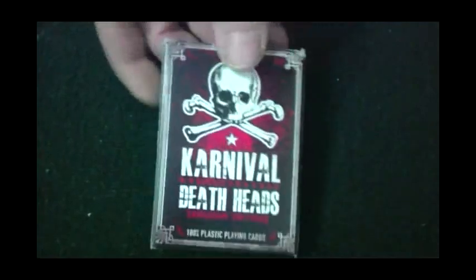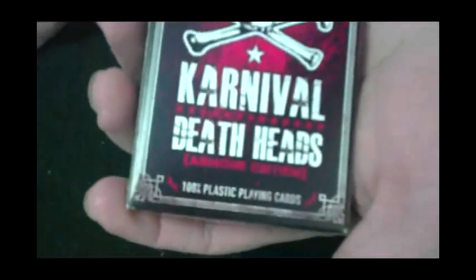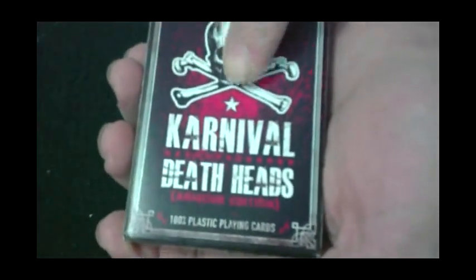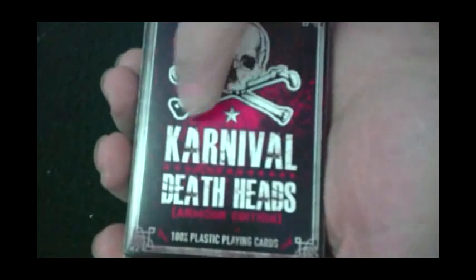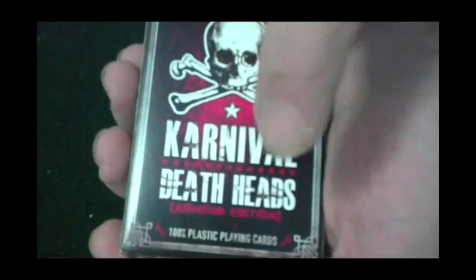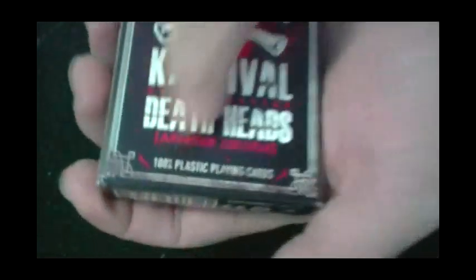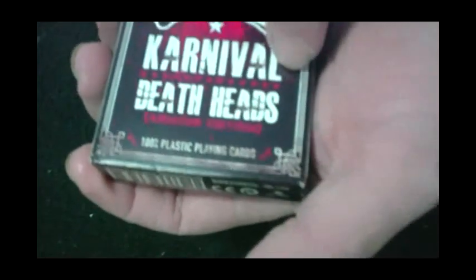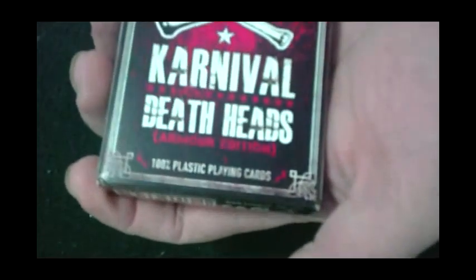Hey everyone, JoseFruity back again with another deck review — this is the Carnival Death Heads. The box has a skull with some crossbones, a star underneath that, and it says Carnival Death Heads Armor Edition. The bottom reads '100% plastic playing cards,' which is what they are, and there's a bunch of stars underneath 'Carnival.'